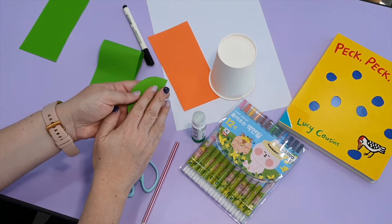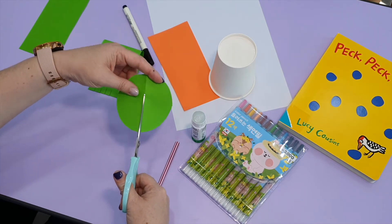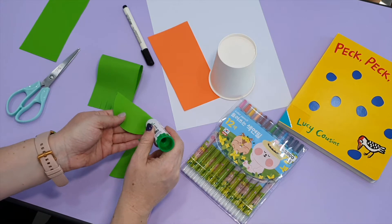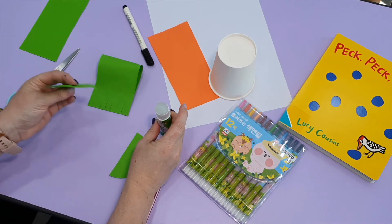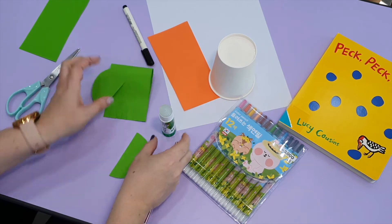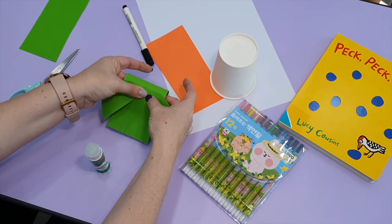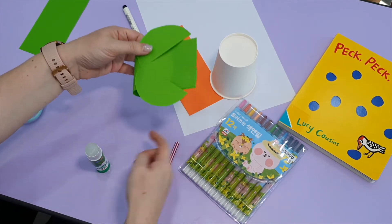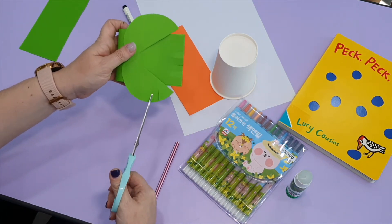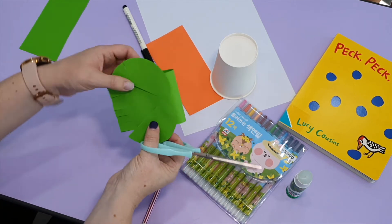Next, take your circle and fold it in half. Open and cut along the line — these are going to be our wings. Take some glue and attach each wing onto the back. Then use your scissors and carefully cut a little bit of lines into the wing — not all the way through, just a little bit of cutting on one side and the other.